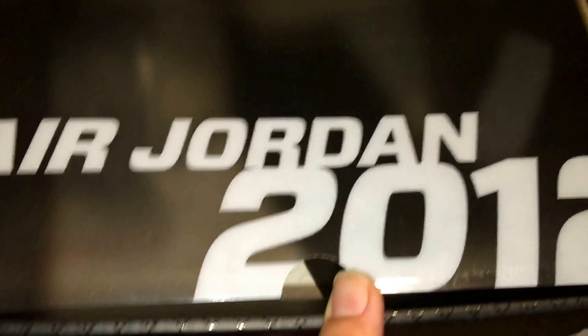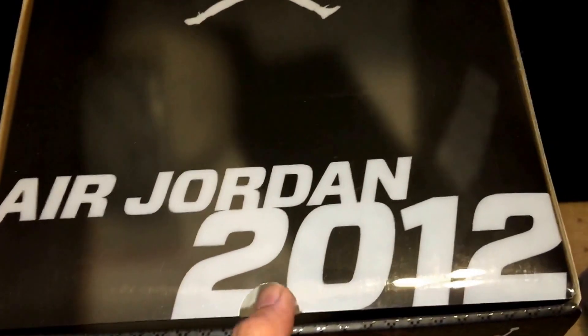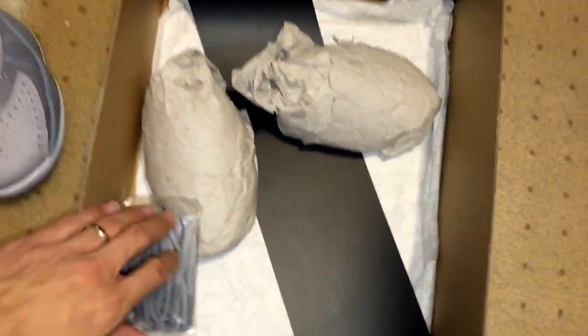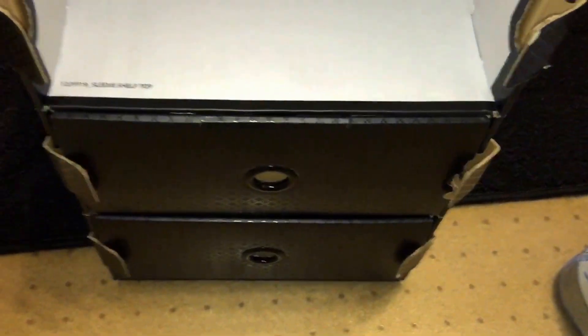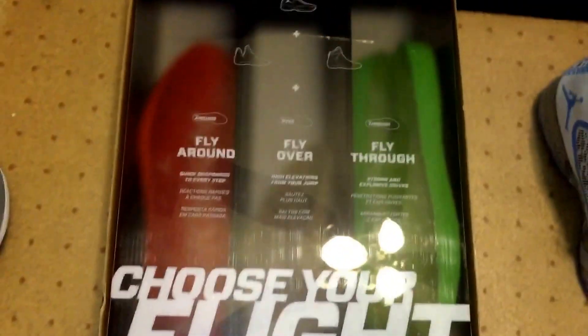The first one, of course, you pull it out and it holds the actual shoes — it says Air Jordan 2012. Inside this one held the shoes. So you can see it comes with another pair of laces. If you wanted to, instead of the yellow laces, you can change them out to green laces. And then in the next section of it, it comes with different Lunarlon inserts you could use.